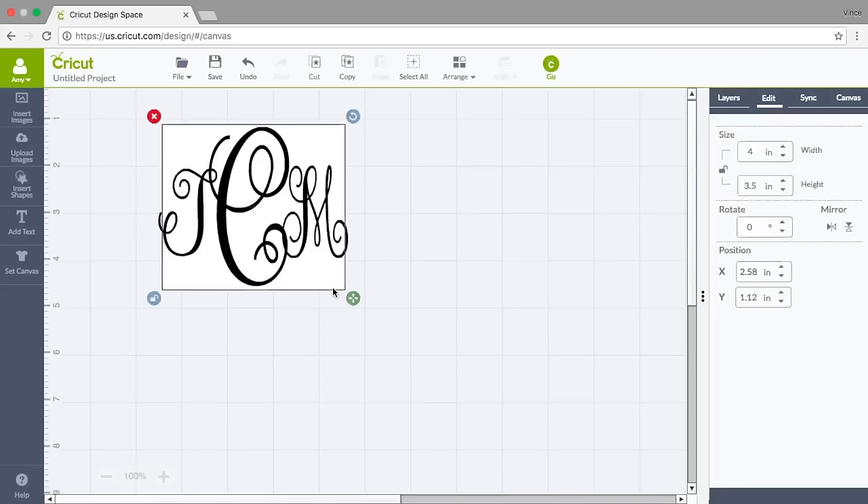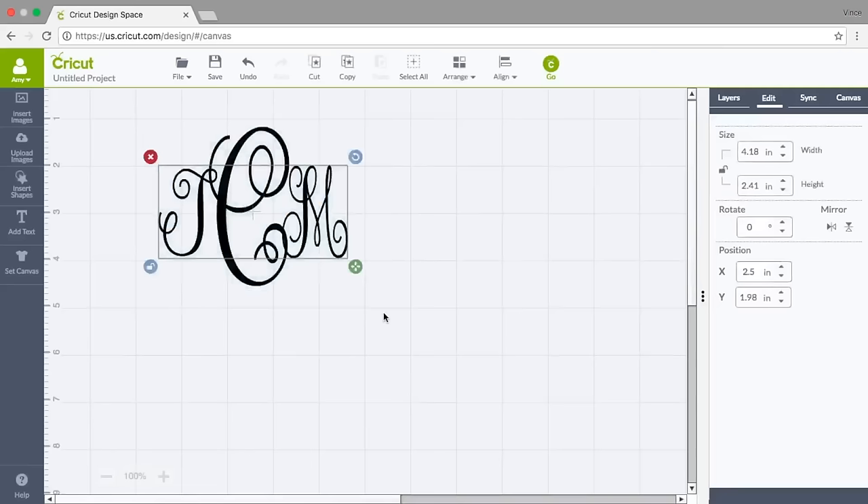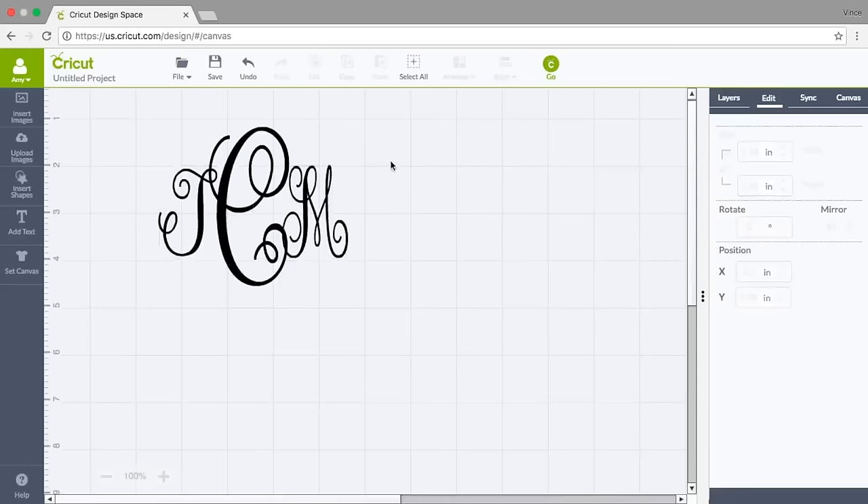Now I'm going to select that canvas square and delete it because I don't need it anymore, and there's my monogram. I want to group these letters together so I'm going to highlight all of them, but notice I didn't get the C — I didn't go big enough.